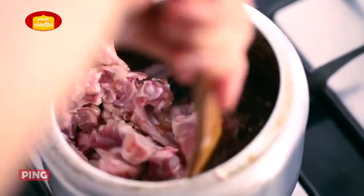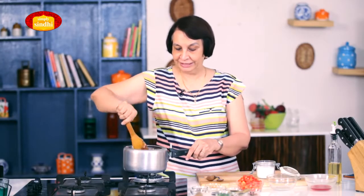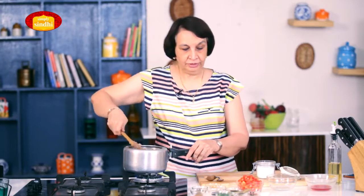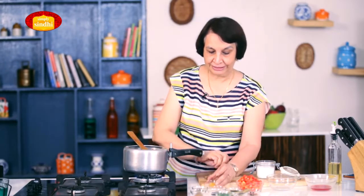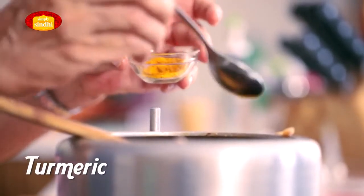If you feel that the onions are touching the base of the cooker or sticking to it, that's perfectly fine because that will become a very nice gravy afterwards. I've bhuno-ed the mutton with the onion and ginger garlic paste for a couple of minutes, and now I'm going to add all the dry spices.